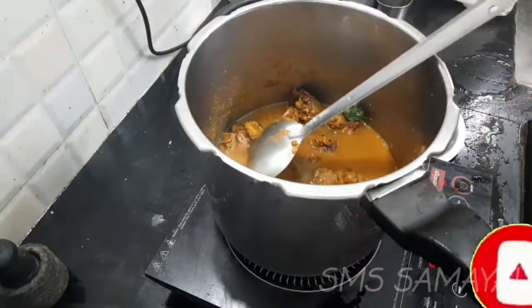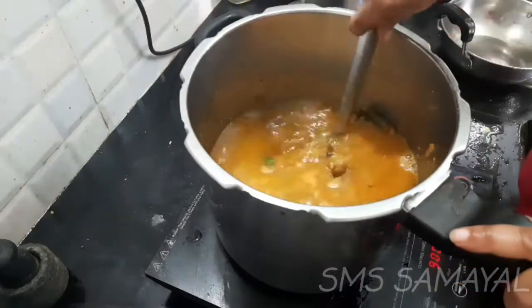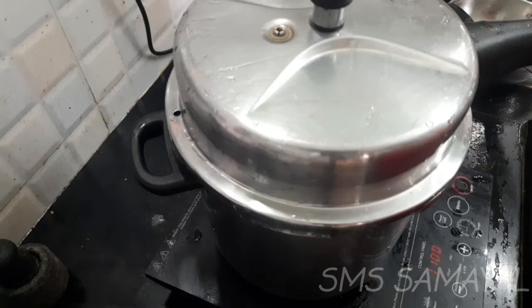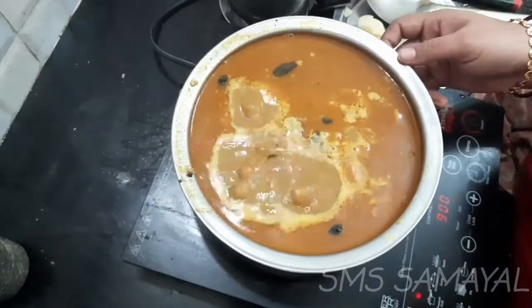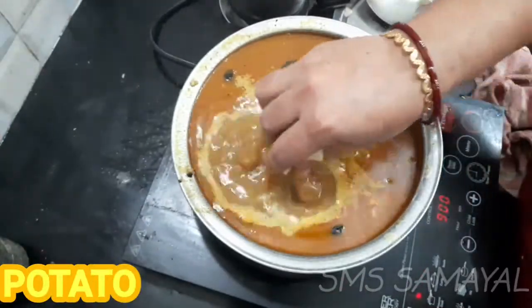I'm going to add the masala. I am going to add some fresh vegetables. If they are themed for a variety of vegetables. I am going to select red and put the rice all over the rice. I am going to mix it with potatoes.